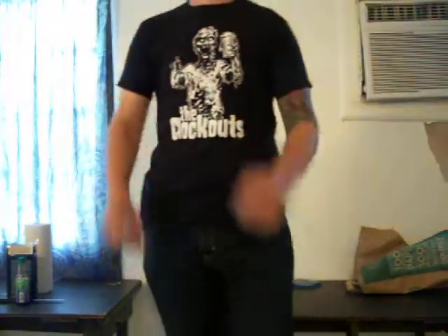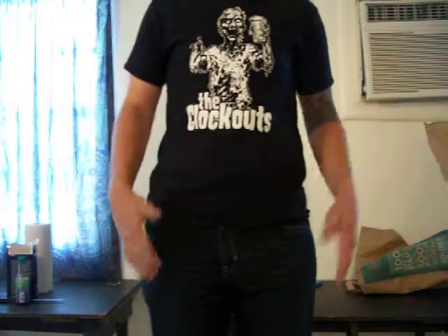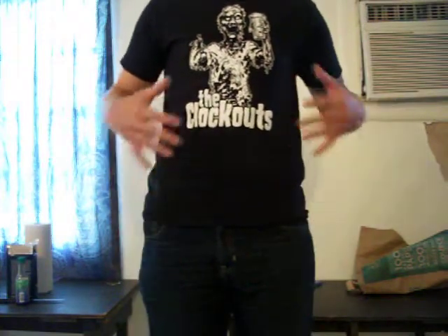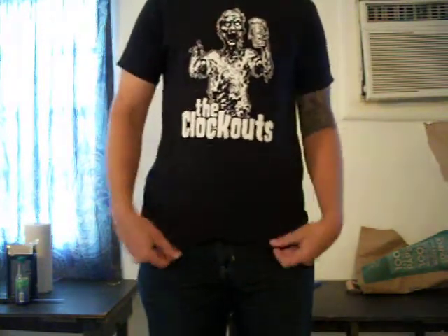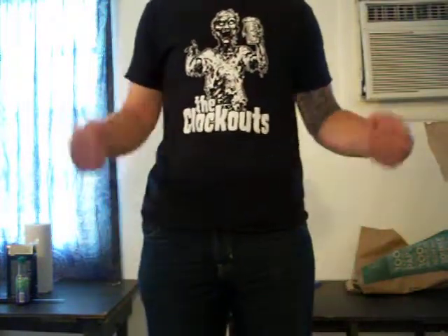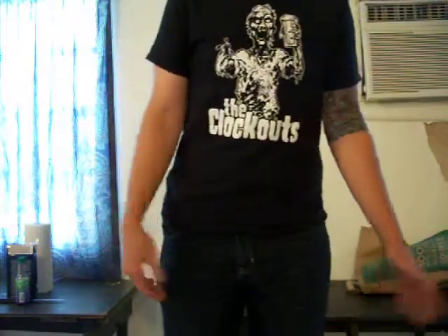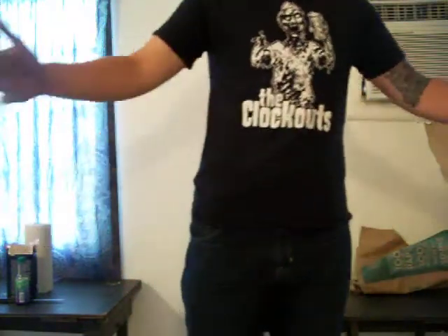Hey, what's up guys. This video is for those who have their concealed weapons permit and want to wear tight pants and tight shirts, or whatever comfortable stuff they want to wear instead of wearing jackets and baggy pants all the time.